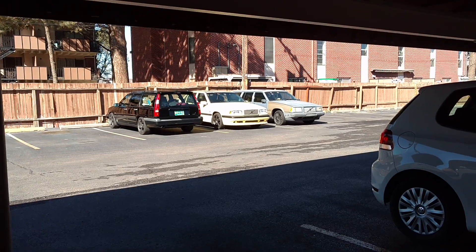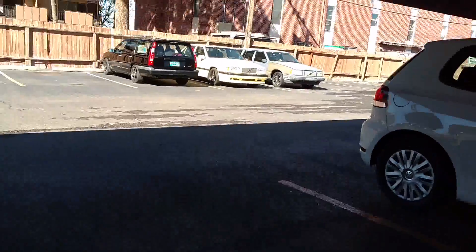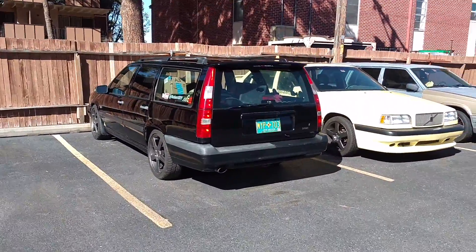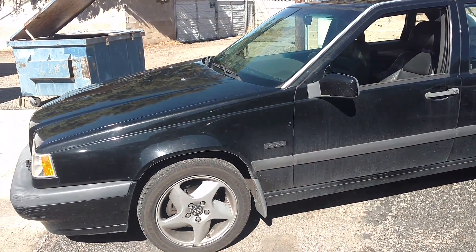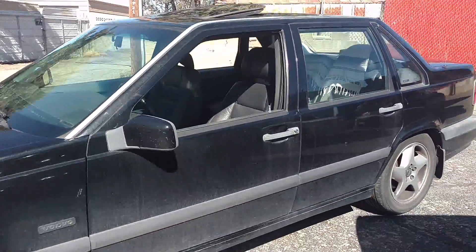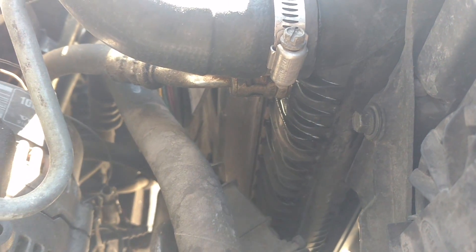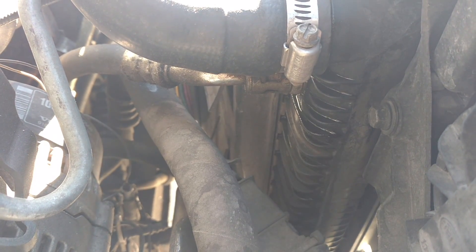Thank you very much for watching. On my way to help somebody with a radiator replacement. Cleaned up the outside of Panther yesterday — look at the reflection in that black. It's a good-looking car. 95 T5 — I'm going to go ahead and do the radiator on it real quick so I can get her her car back. I got the radiator from Swedish Car Parts. The other day it's leaking a little bit of fluid right under this upper hose, and these things have a tendency to just explode, so that's not something you want to ignore.